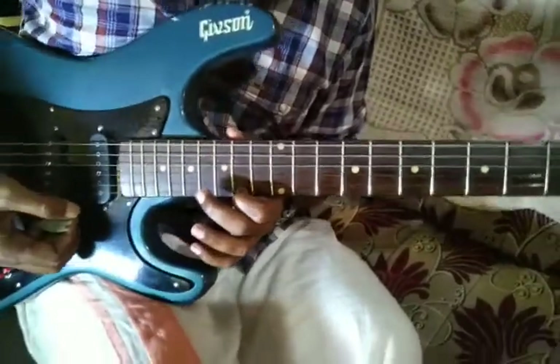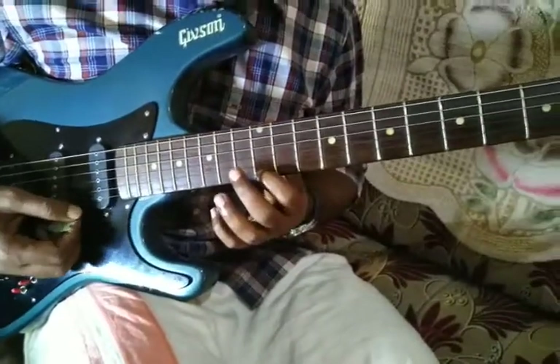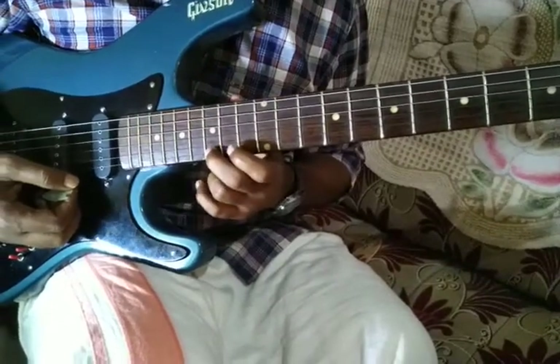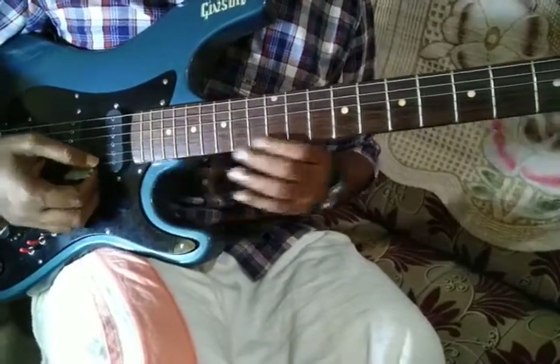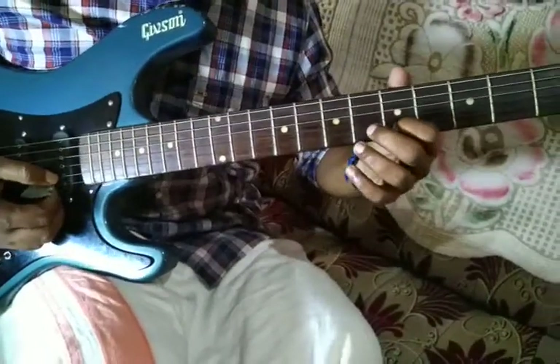This one also is D and E, F, G, A. So this is on a high pitch, so together connectingly if we play, it will be like this.